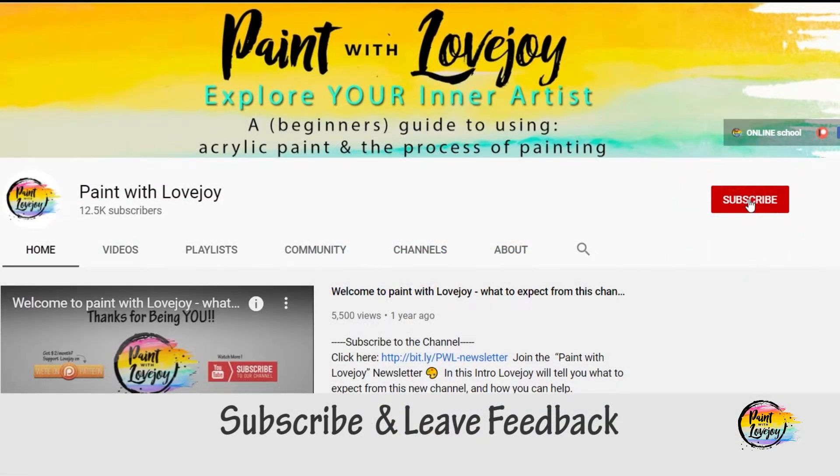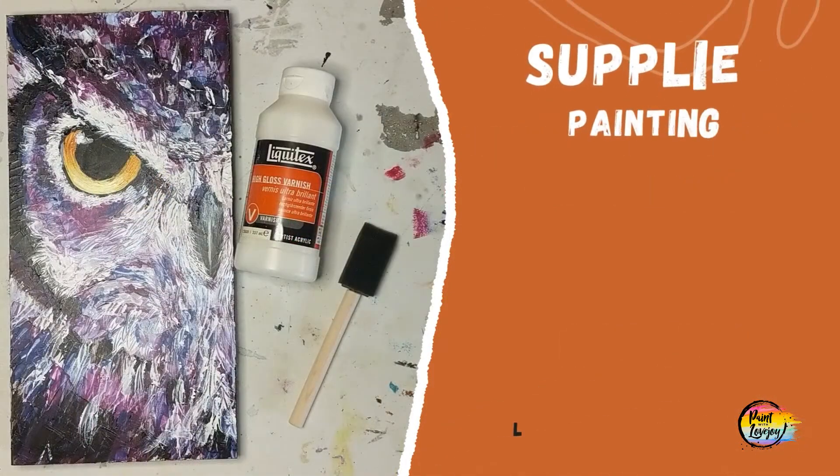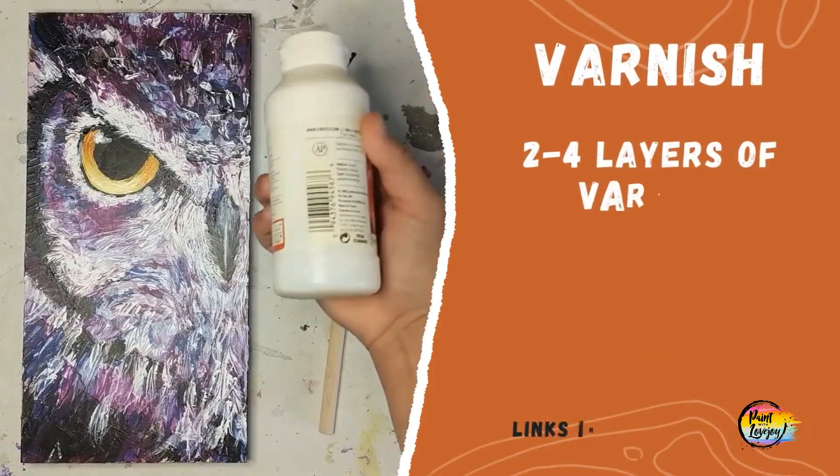Welcome to Paint with Lovejoy. I'm going to go over how I varnish my acrylic paintings — this is completely optional, just how I do it. The supplies I use are my acrylic painting, varnish in both gloss and matte, and a large flat brush or a foam brush.